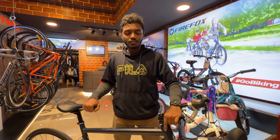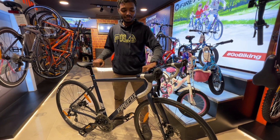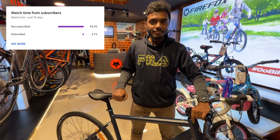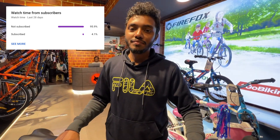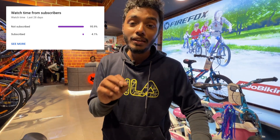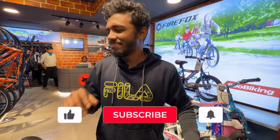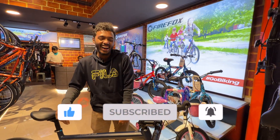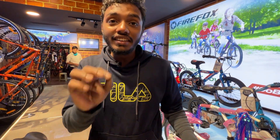That was pretty much everything. Signing off — hope to see you in my next video. But before that, very few people are subscribing, so please subscribe to the channel. This is a very cool, innovative channel — the world's best channel!